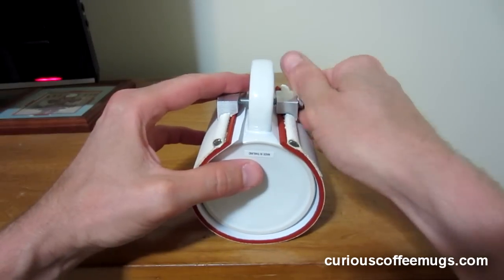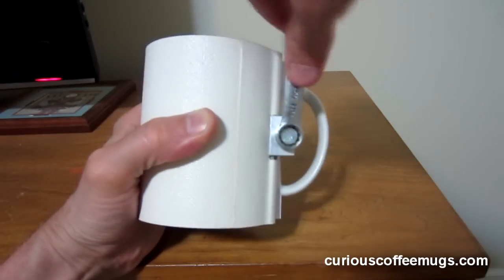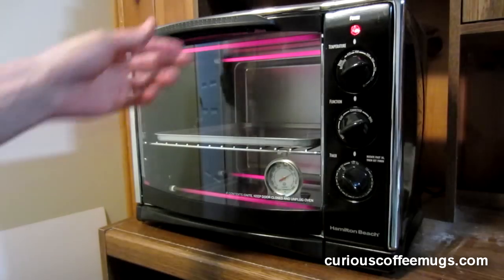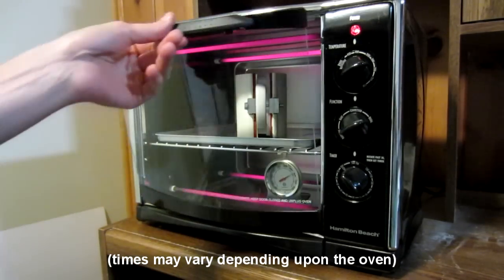The bolt is finger tightened, then an additional one to two full turns are added. The wrapped mug is then placed into an oven that has been heated to 400 degrees Fahrenheit.